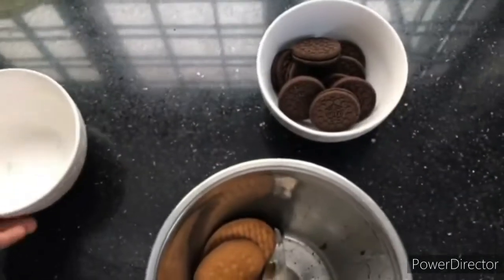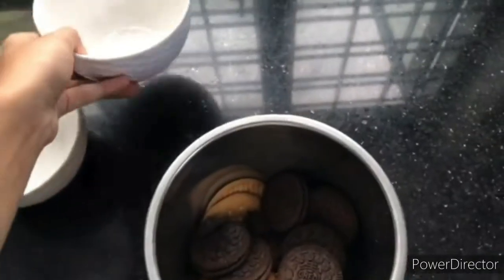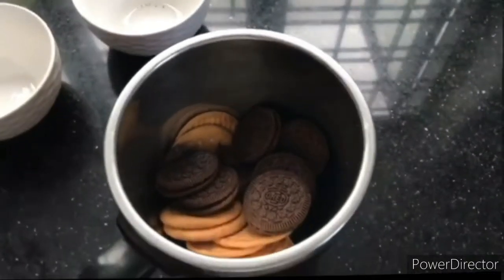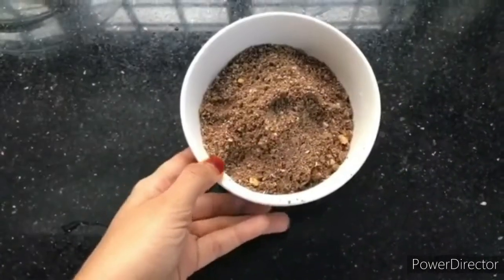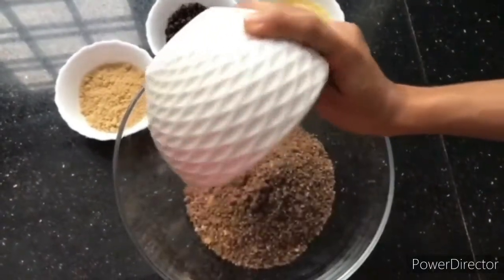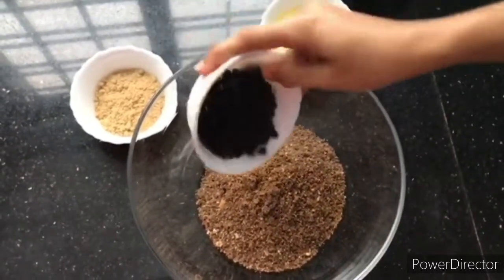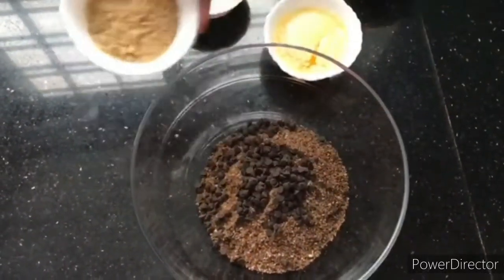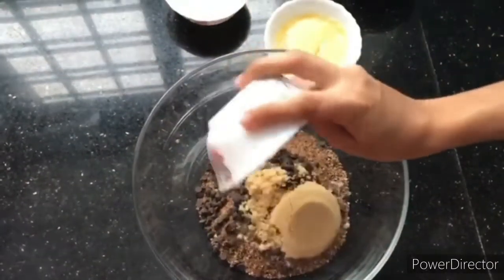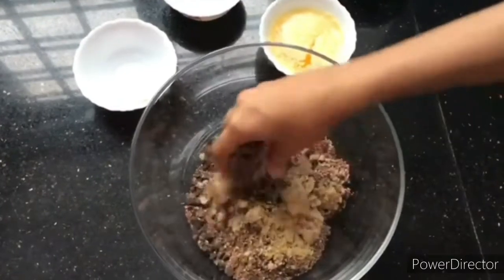I am going to crush the biscuits and add them together with the brown sugar. I am going to mix it all with the biscuits.